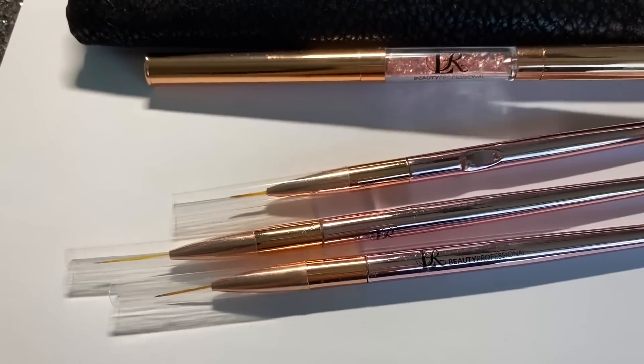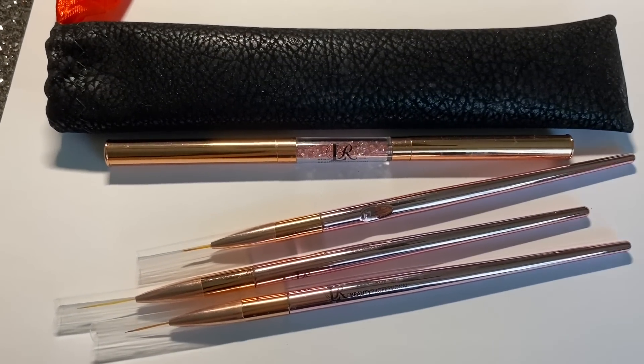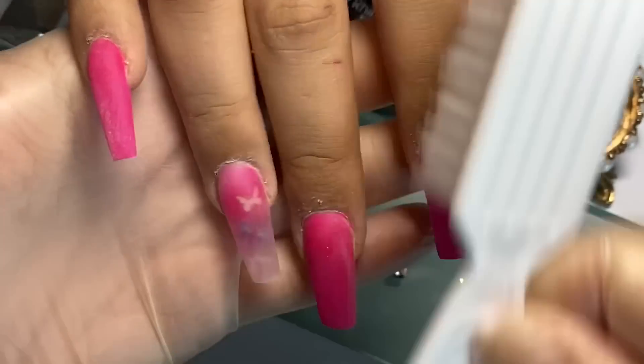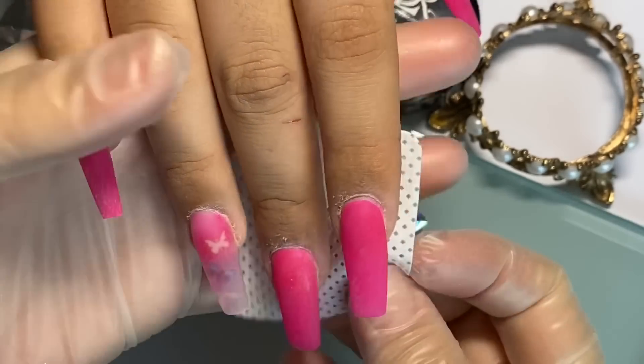Por un lado trae lo que es la cera y por el otro lado trae un puntero precioso, muy bonito. Aquí tengo ya la manita y las uñitas listas de la modelo, y le vamos a estar poniendo los cristales.